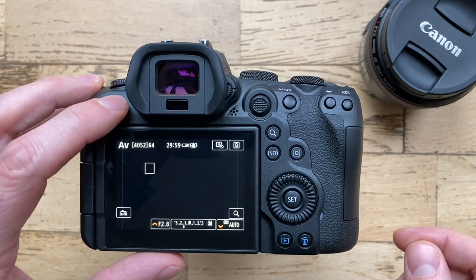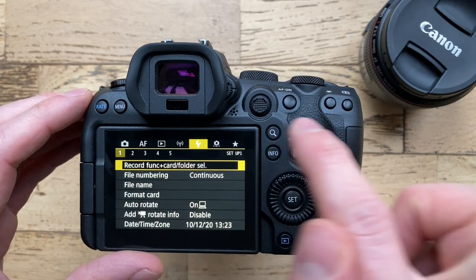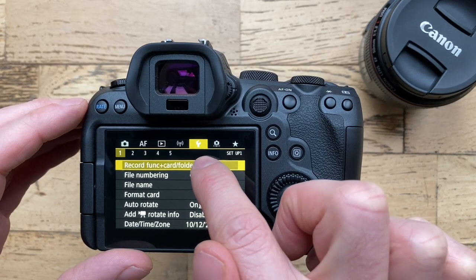First, push the menu button and go to the first tab — yellow tab number one — then click on Record Function Card Folder.